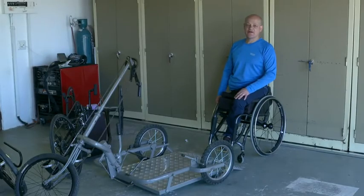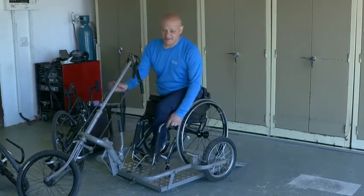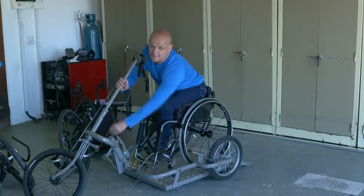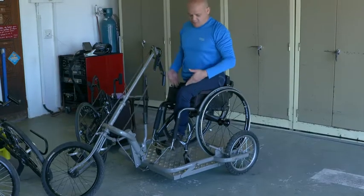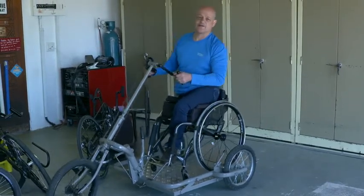So this is the second model of the Rural Handbike, and it actually works like this. You get onto the bike, you lock it and then you just lift your floor. So now you stay in your own wheelchair, you can pedal from your own wheelchair, you unlock it and you're ready to go.